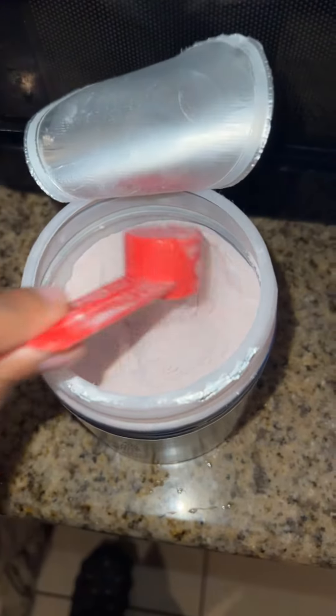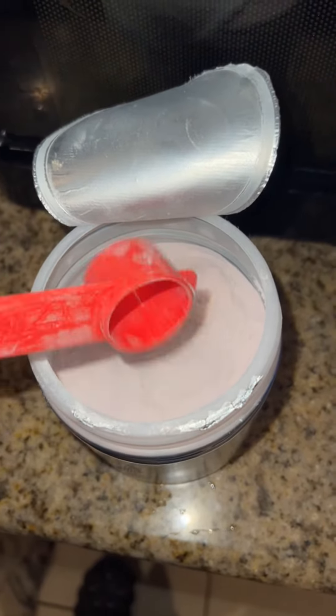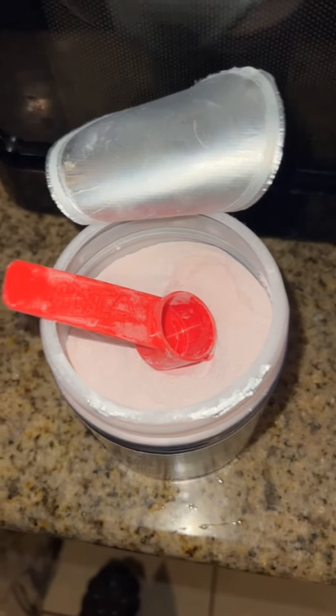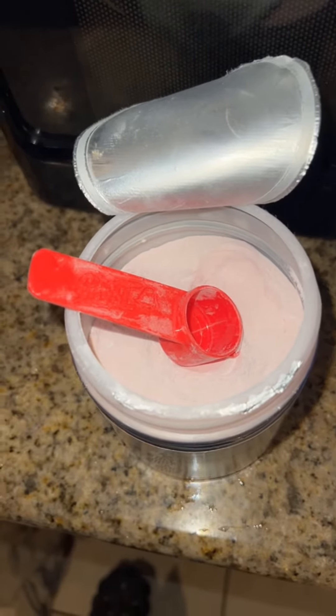So this pre-workout is a non-stimulant pre-workout because I'm very sensitive to caffeine — certain caffeines make me sick, so I do have to get non-stimulant. So this is how big the scoop is: you do one or two scoops with six to eight ounces of water. I'm going to do one scoop with eight ounces of water.